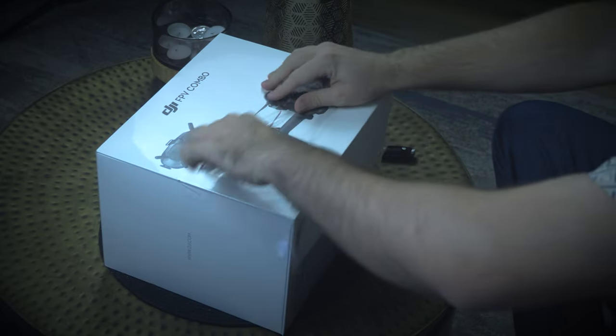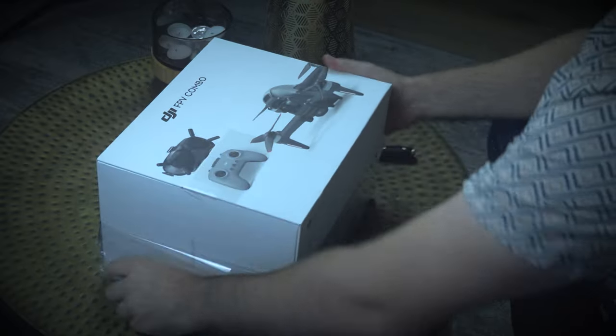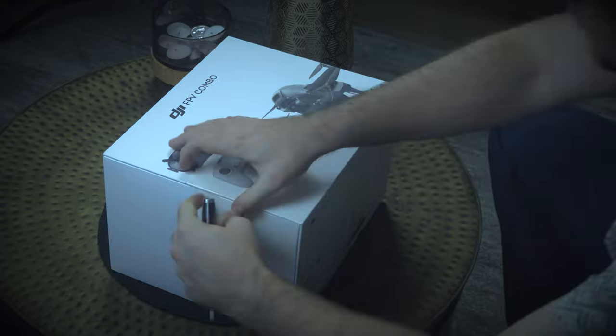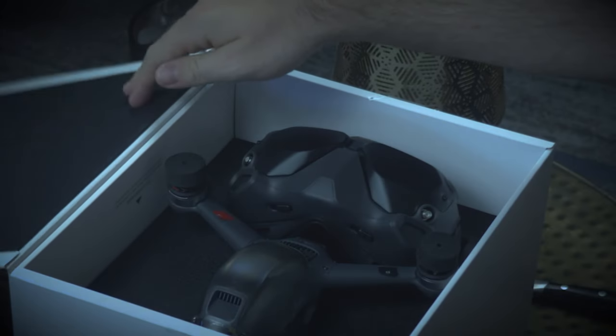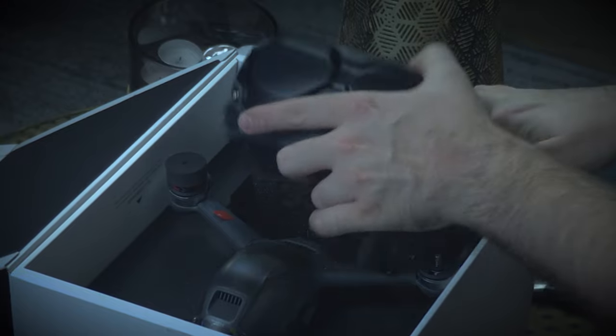It's that shrink wrap — that moment, like if we could harness that moment, the amount of dopamine that's just getting released when you crack open shrink wrap. It's like they need to harness that in a laboratory somewhere. This is a whole other feeling. We got it! Finally, alright — here we go, the FPV combo!